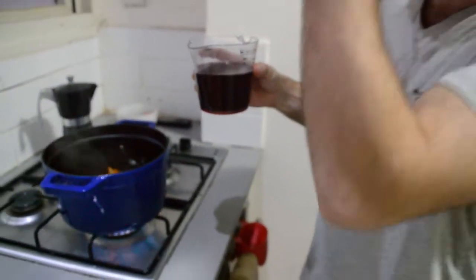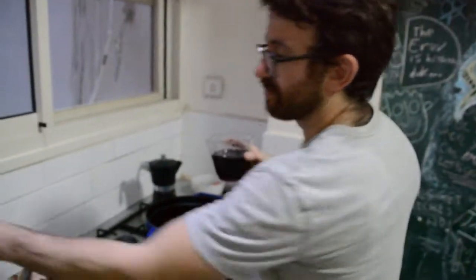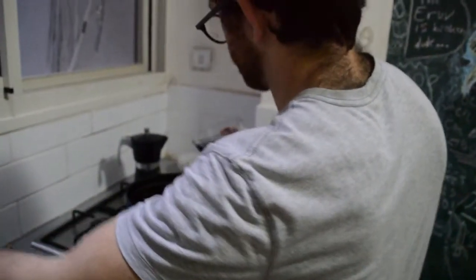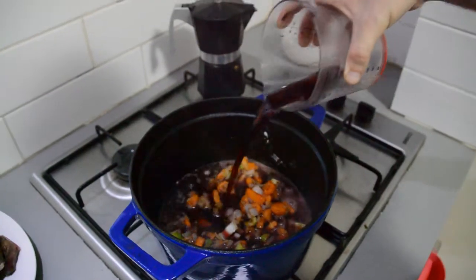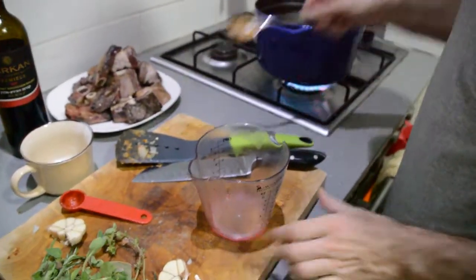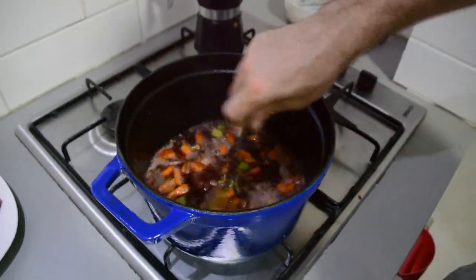Instead of using a whole bottle of wine, I'm using just half a bottle — I put it in a measuring cup. It's Israeli Barkan wine. Going to pour that in now and mix it in nice and well, then turn down the heat because it's cooking a bit much.